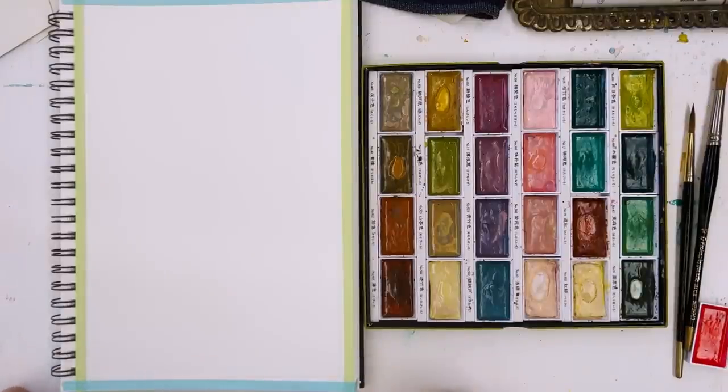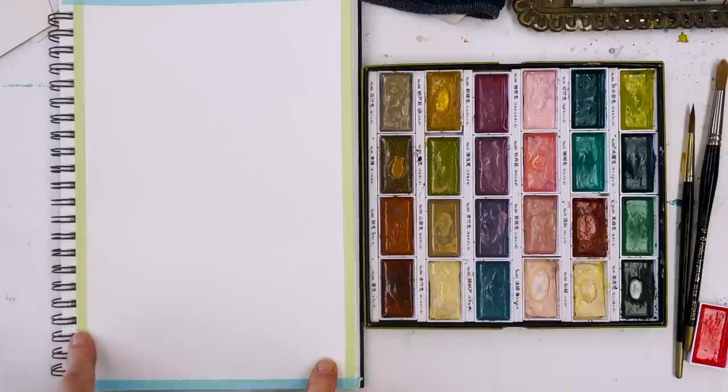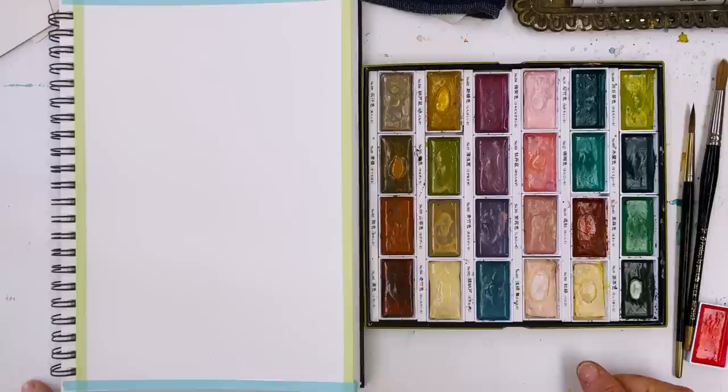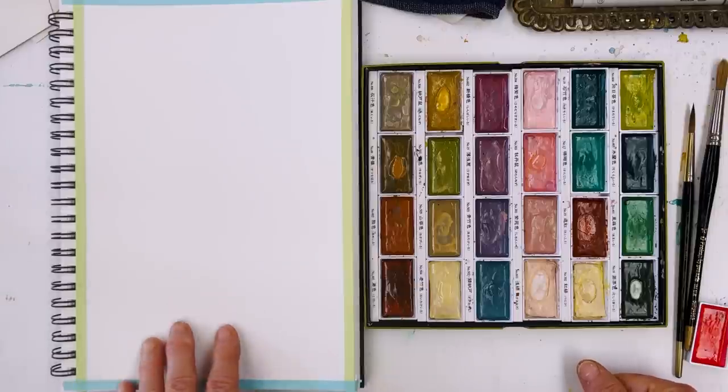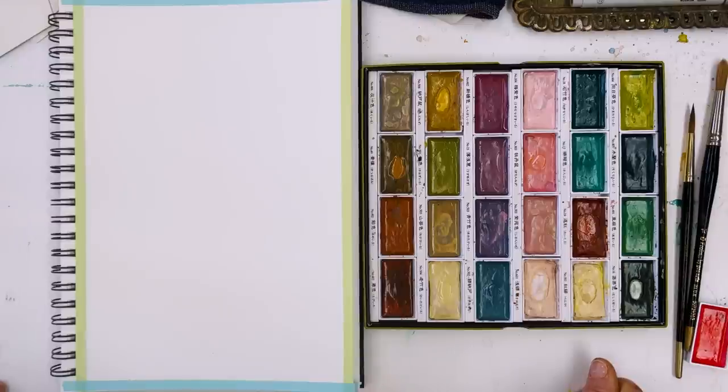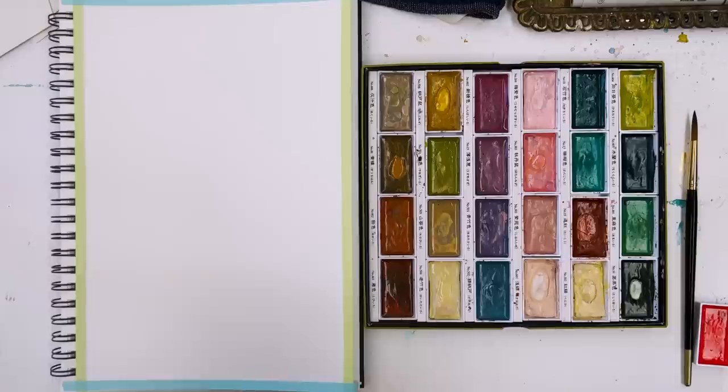Hi everyone, Diane here, welcome to my studio. Today I'm going to have a go at painting a picture with a neutral background and a bird or two on it. I haven't done anything like this for quite a while. These birds are going to be somewhere a little bit more realistic perhaps than some of the whimsical ones that we've been doing, but I don't really know how it's going to turn out yet.